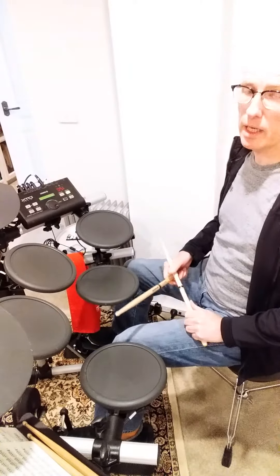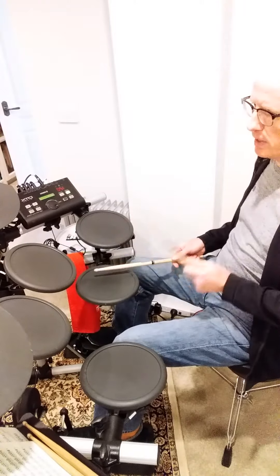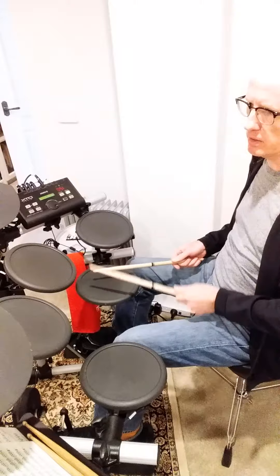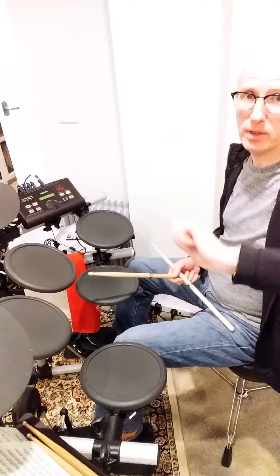It's that same sticking, however we choose to use it. One E and a two, and a three E and four E and a one. It's three groups of five across the time.